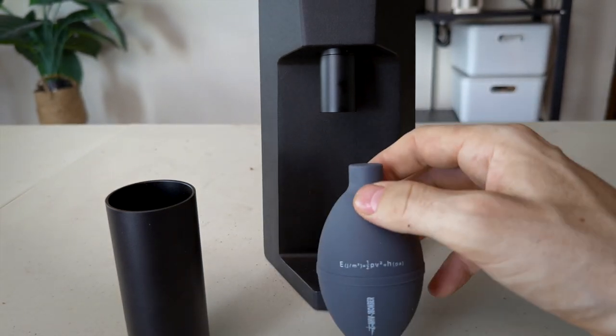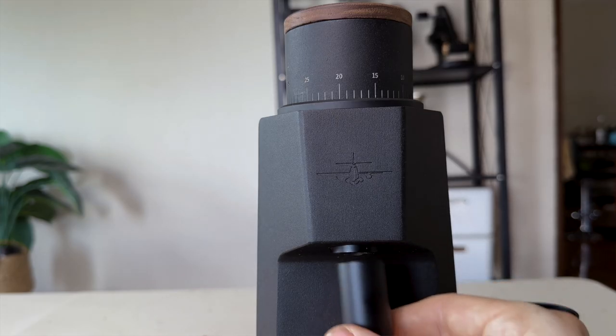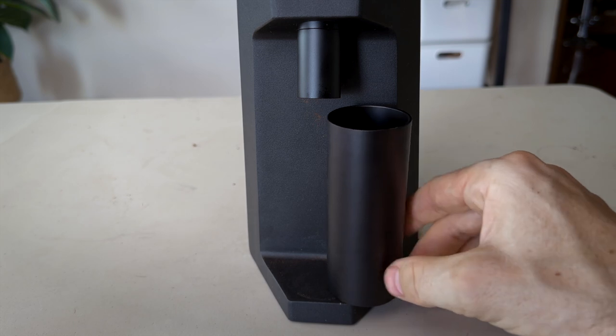It also comes with a dust blower which is more substantial and beefy than what comes with most grinders. The magnets are a really nice touch — you can just pull off the chute and have easy access for cleaning, which is something we're seeing on more and more grinders in 2023. The ground cup is also magnetic, which helps get it into the right place.